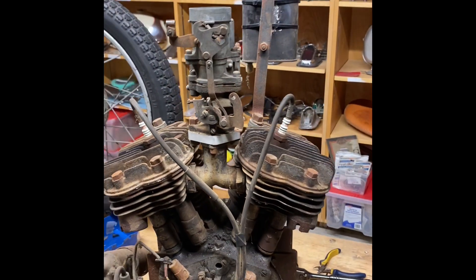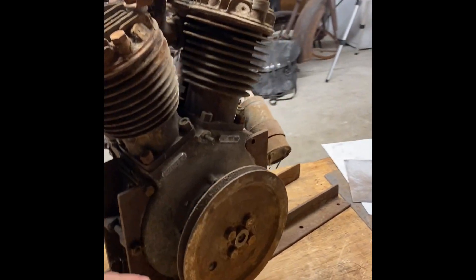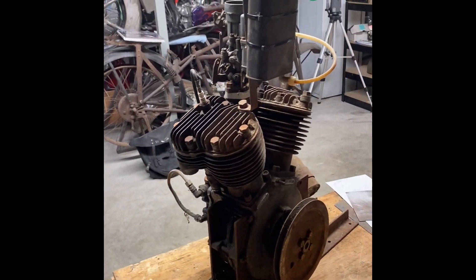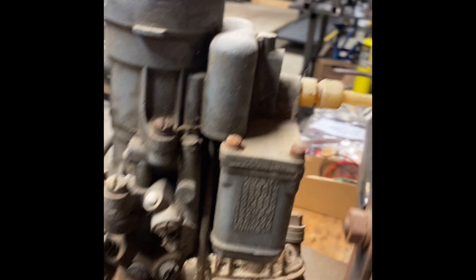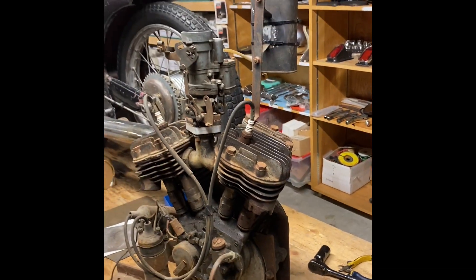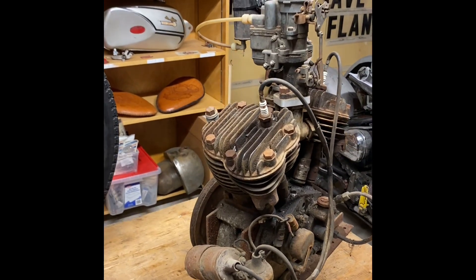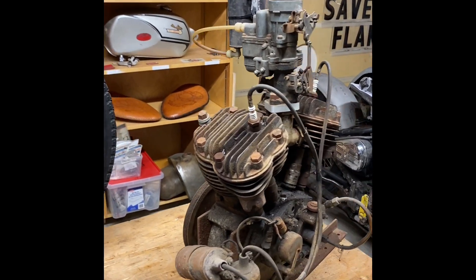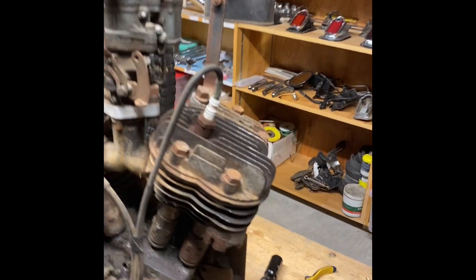They said it was in the house since '72, and it was at the house before that since the early '60s. You can see it has a V-belt pulley. They told me the lady's father had a couple of bush camps with no electricity, so this might have been used to run a generator, a water pump, or a saw. We can trace it back to at least the mid-'60s. This is a 1934 Sports Scout — the first year of the Sports Scout — and this is amazing.